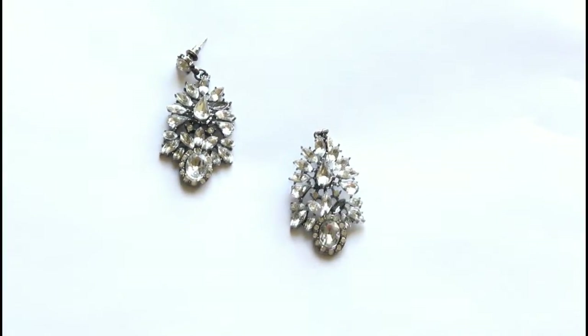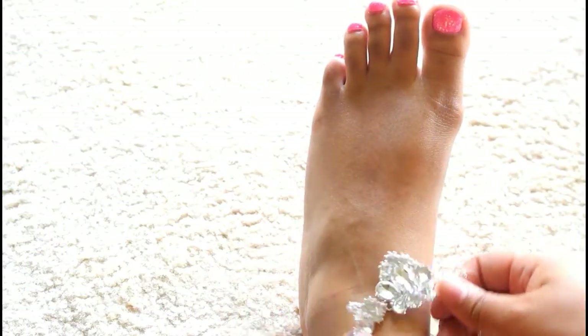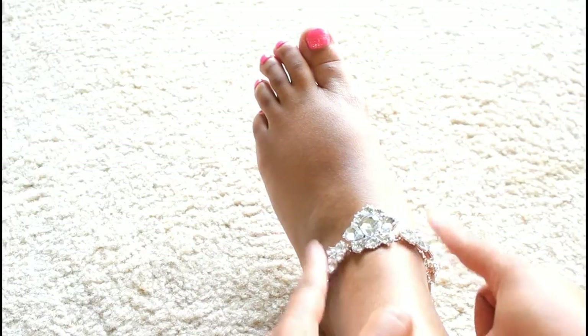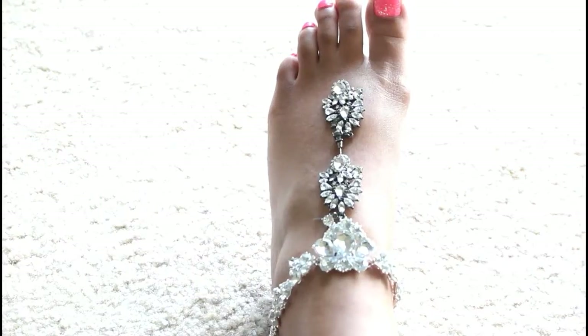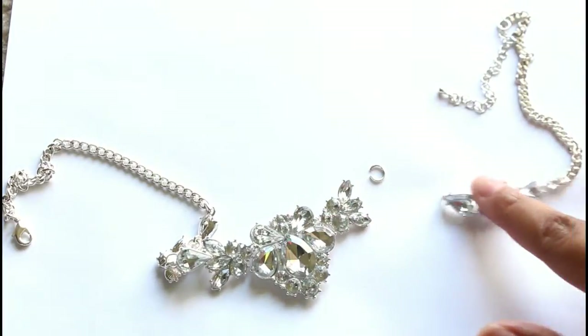You're going to need something to help you pinch your chain links and your chain together, and we're going to start out by measuring our ankle piece. I want my ankle piece to end right here at these two pieces, so I'm going to measure my earrings to make sure that my foot chain is long enough. This is me detaching my chain from the ankle piece that I want to display.